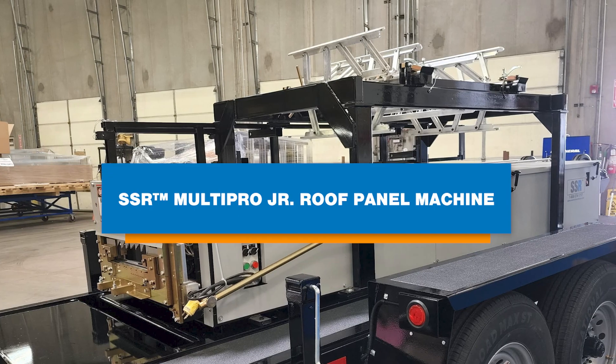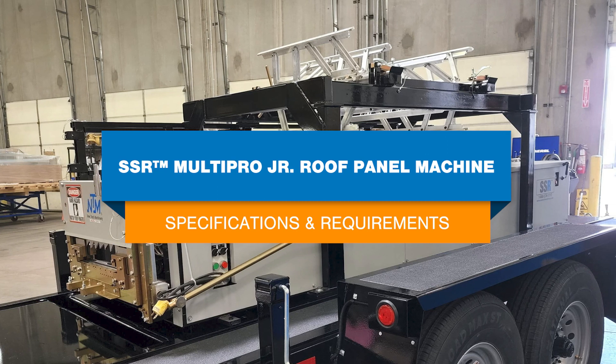Hi, it's Katie and in this video we're discussing the specifications of the SSR MultiPro Jr roof panel roll forming machine from NewTek Machinery. We'll cover things like available profiles, how much coil your machine can hold, machine speed, and why these specifications are important to know.